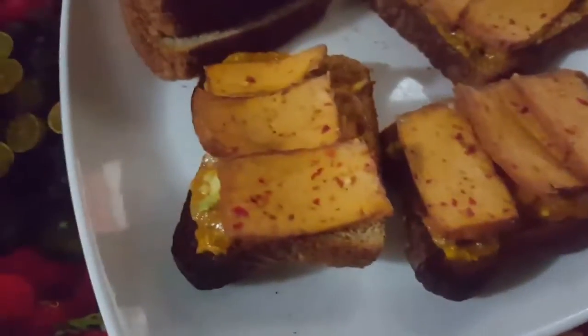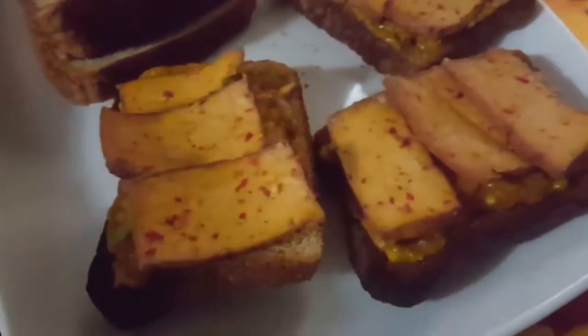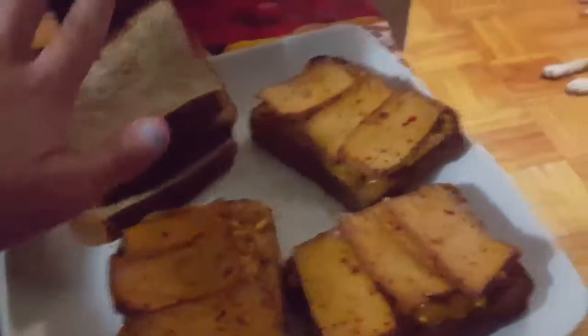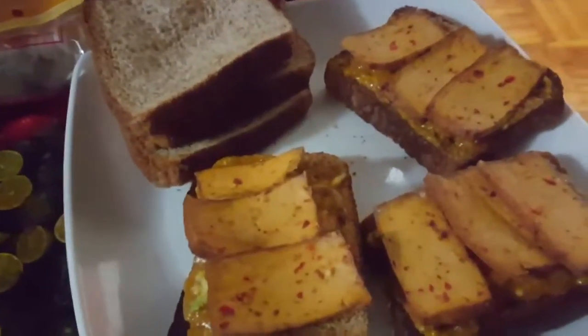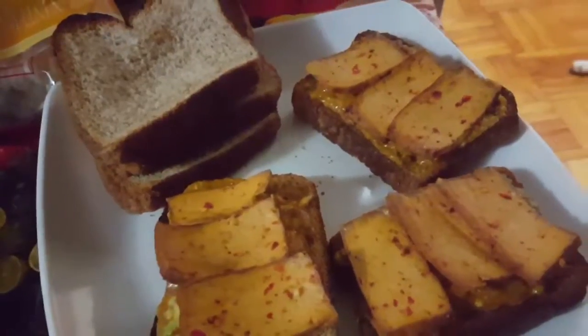Once you've added the sauce to the base of your bread, you add the beautiful sriracha tofu, and then you add just a thin layer of sauce to the upper layer, just so you can get a nice balance of crunch and beautiful sauciness.